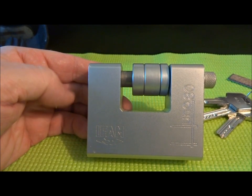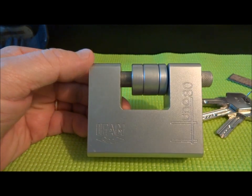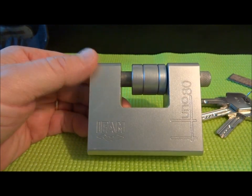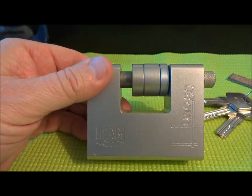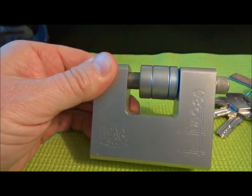Hey guys, I'm still here in Brazzaville, Congo, and lo and behold, I was downtown walking through a construction zone where they were selling a lot of construction supplies, and I walked in and one of the stores had this awesome lock.